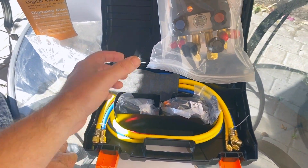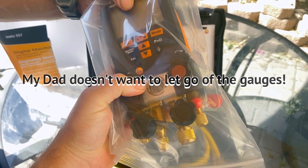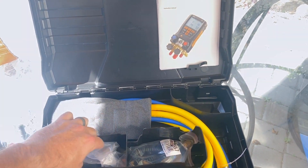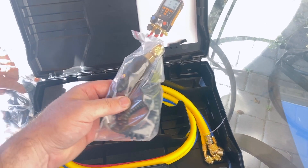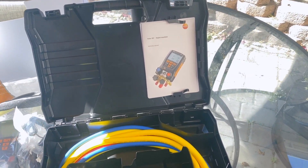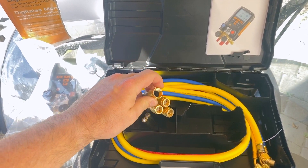This one actually comes with hoses already. It's the four-port manifold, so there are four ports and you can actually pull vacuum through this. It comes with pipe clamps, takes four double-A batteries, and includes a vacuum gauge — an external micron gauge, not built-in, that you can place right at the service port of the unit. You get instruction manuals and four hoses: one process line, one low side, one high side, and one vacuum.